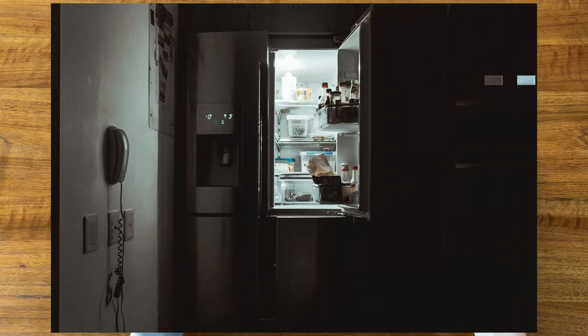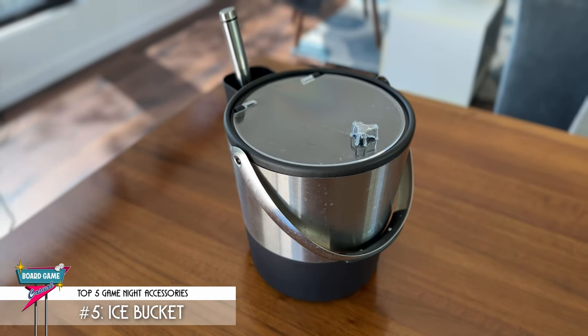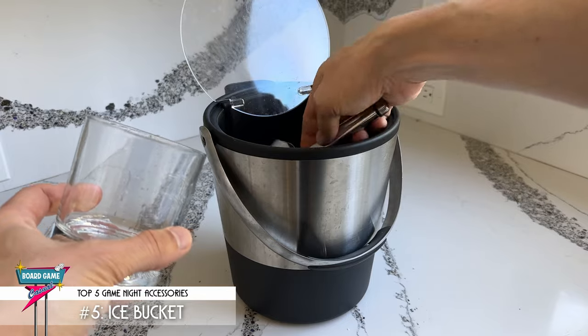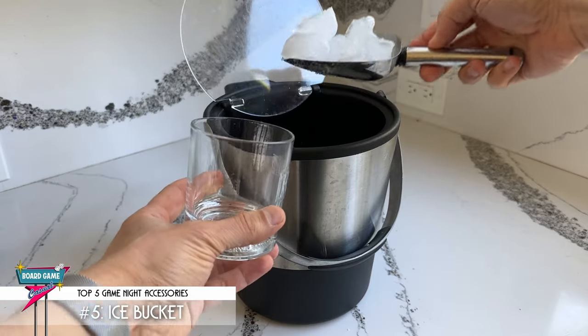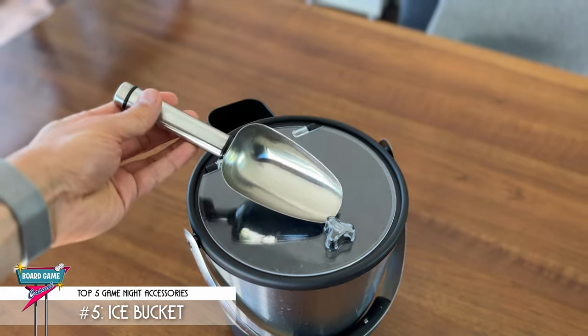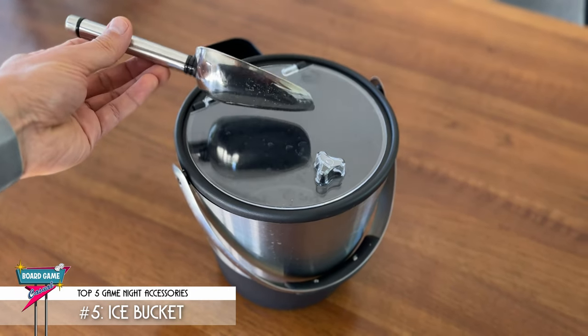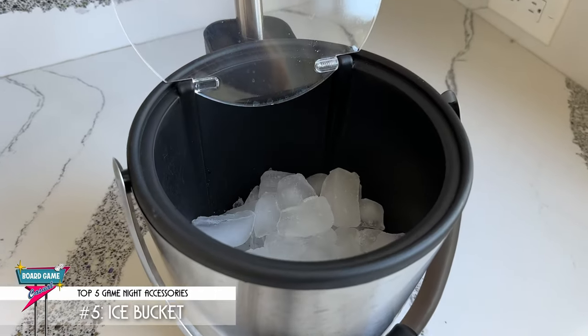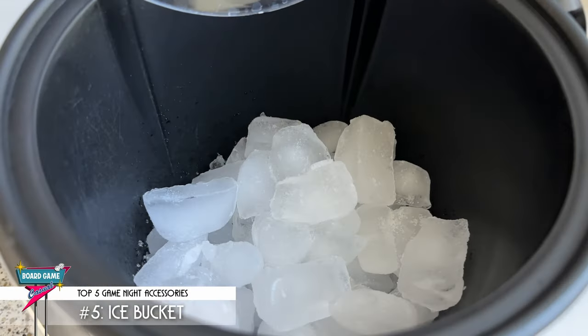Even if you have a fridge with an ice dispenser in the door, that can be a bit intimidating for someone to go into your kitchen directly and get it from your fridge. The mobility of an ice bucket also means you have ice right next to wherever you set up your drink station. Now of course you can use tongs for the ice, but I prefer a scoop because it's much quicker to fill up a glass. I got this awesome insulated ice bucket and scoop off of Amazon for about 30 bucks. Be sure to keep an eye on your bucket throughout the night and make sure to refill it when it gets low.